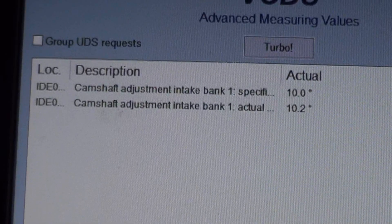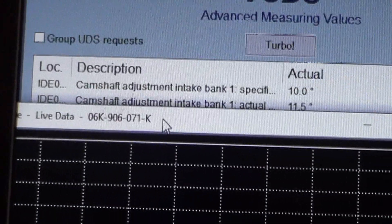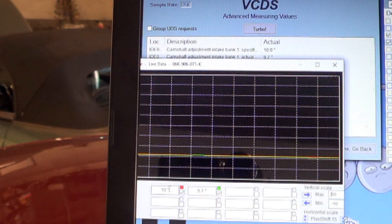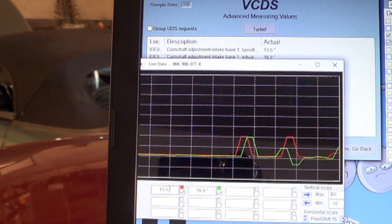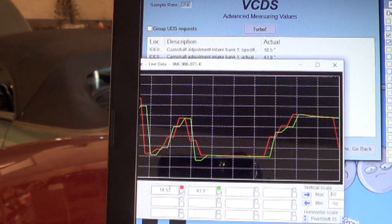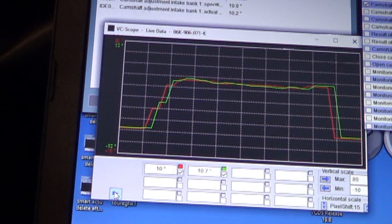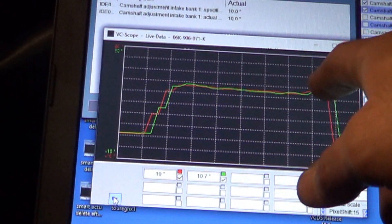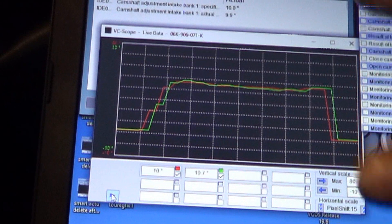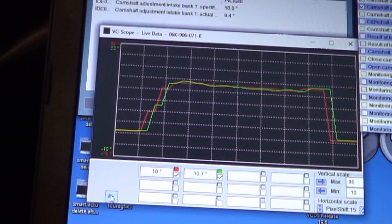I guess we can do a quick graph and see what it looks like. You can see the green line is following the red. I just got back from the road test, and this is generally what it looks like — if you're accelerating, it advances the camshaft and actual follows specified pretty accurately, just like in the graph. So if you're making a comparison to your car, this is a known good for you. At idle, it's usually at about 10 degrees.